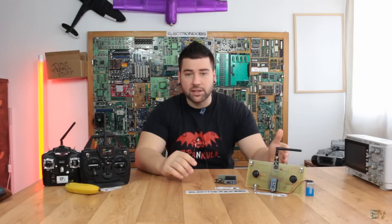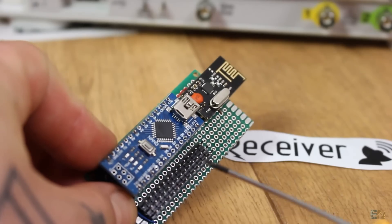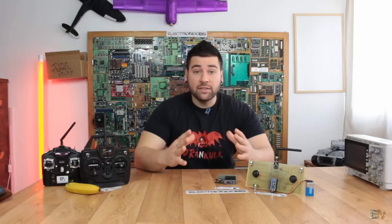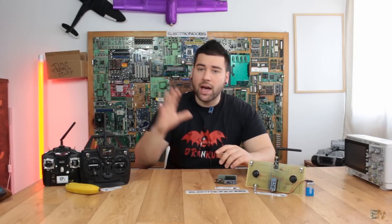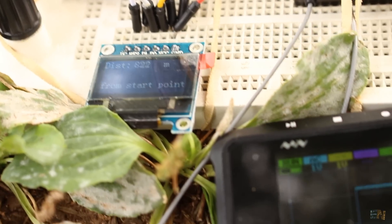This project will have two parts: first we'll build the transmitter and then the receiver, which will work like any other commercial receiver with some PWM outputs. I haven't tested the range of this specific project yet, but with my other similar projects I had a good signal up to 700 meters.